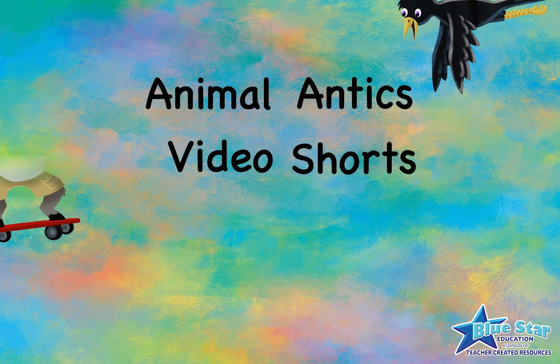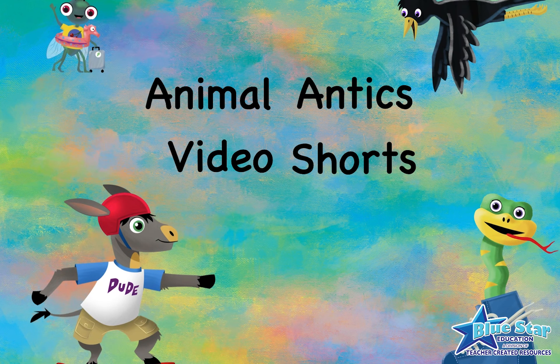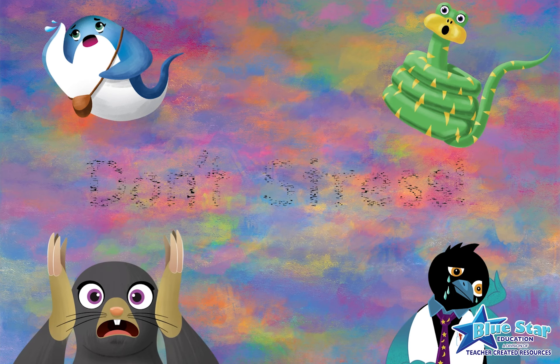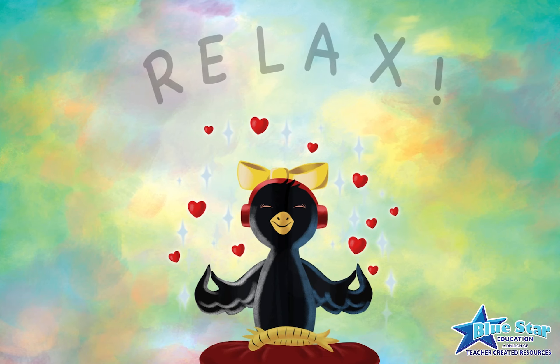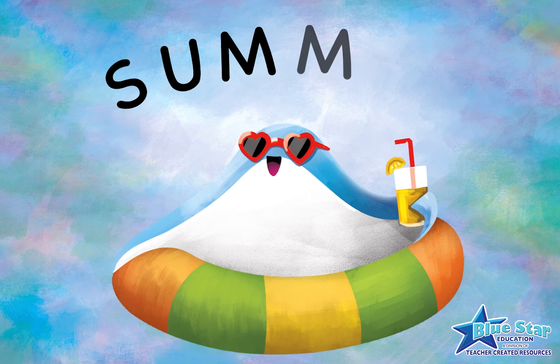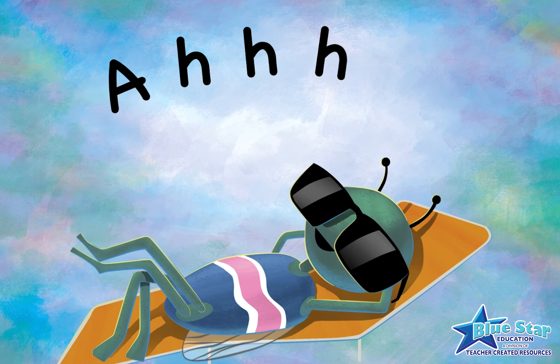Welcome to Animal Antics Video Shorts. Are you stressing out trying to find fun phonics activities? Well, relax — we've got you covered. In this episode, we'll show you three quick and easy, hands-on long vowel phonics activities that are perfect for outdoor summer fun.